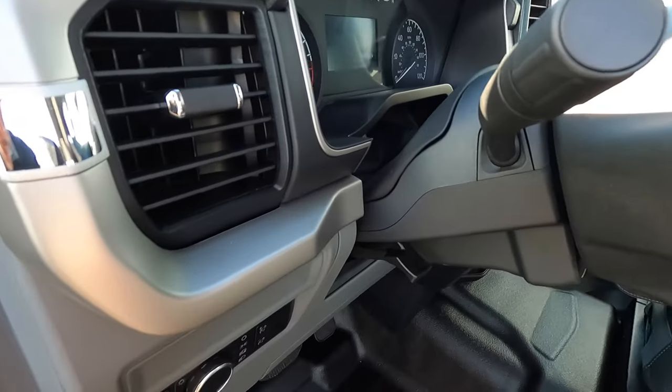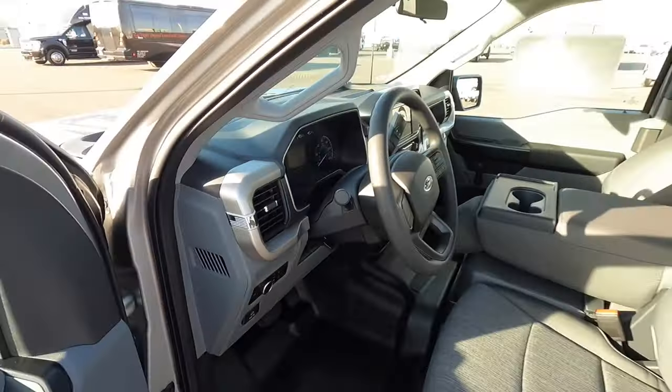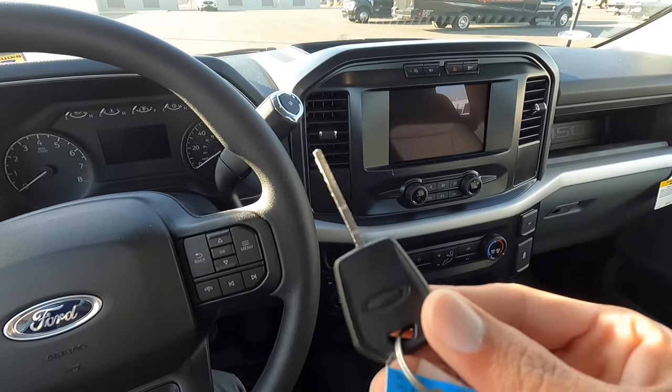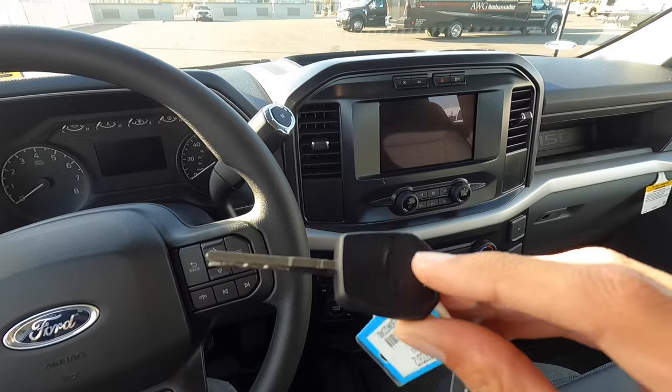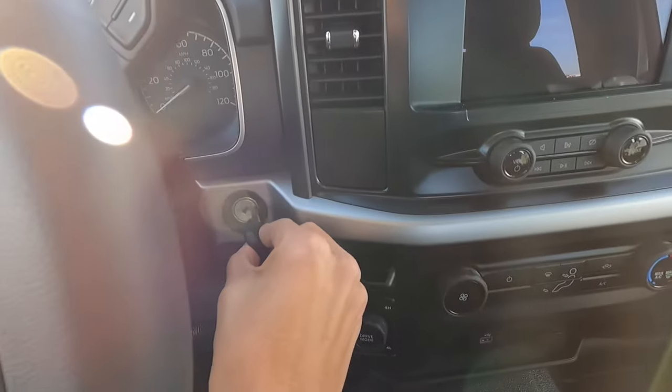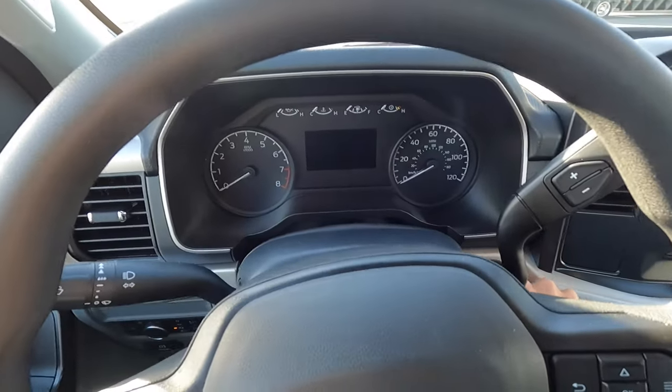You still have the electronic parking brake, the third brake light, and a power tilt and telescoping steering wheel. On this base model truck, you don't even get the Ford switchblade key — you get an old-school style key, so you have to do the good old-fashioned turn-the-key to start the truck.